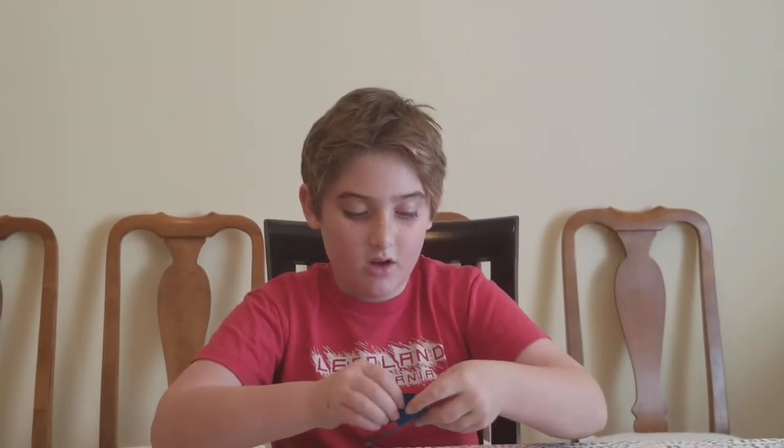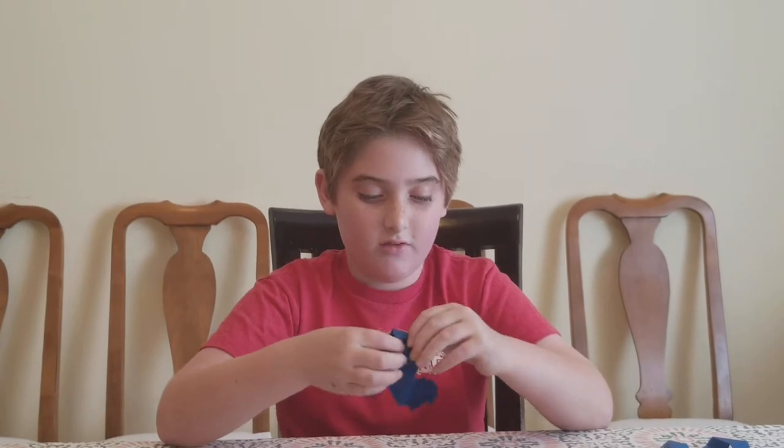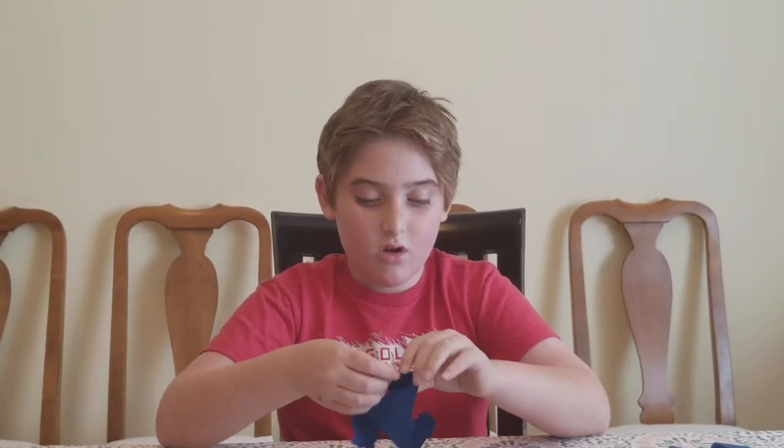Then we lay that aside and grab another. Fold that the exact same way we just did with the previous one, again, until it's like that.